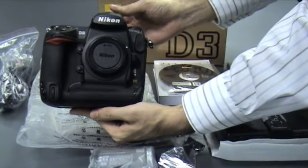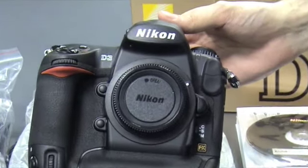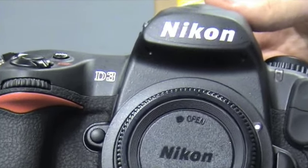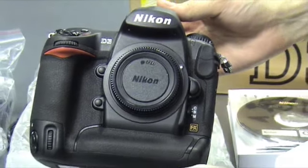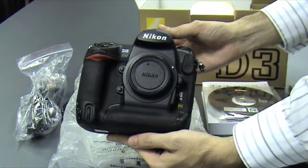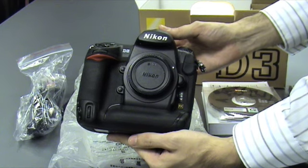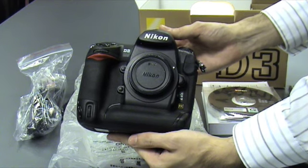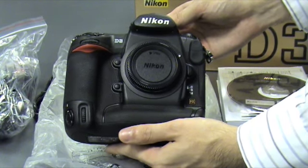The Nikon D3, the first Nikon full-frame camera. FX format with 12.1 effective megapixels, high-density 51-point AF system, a wide sensitivity range of up to ISO 25,600, a high-resolution 3-inch LCD monitor with wide viewing angle, CF card with double slots, and also two live-view modes available. The Nikon D3 definitely exceeds all expectations.